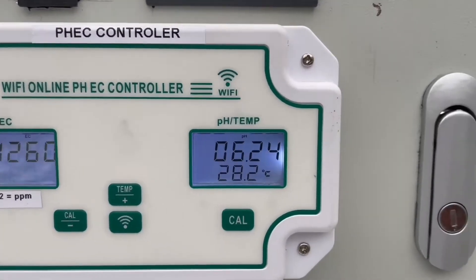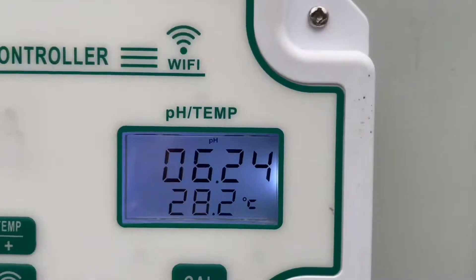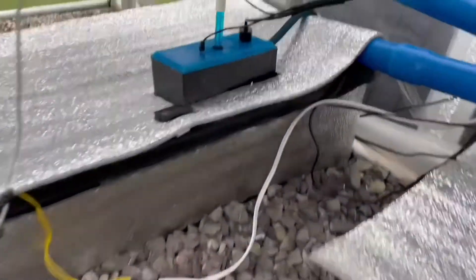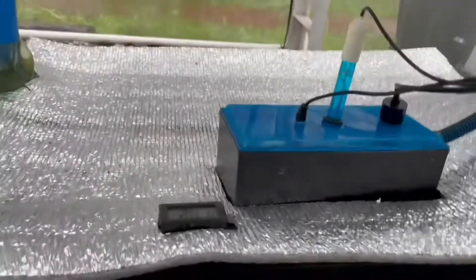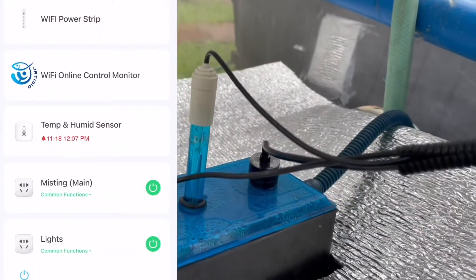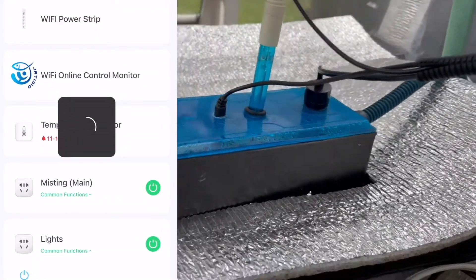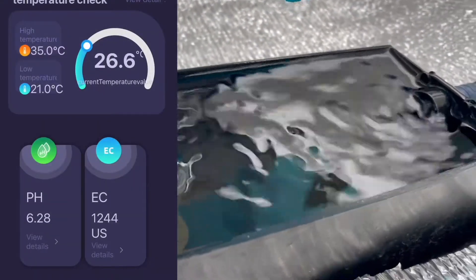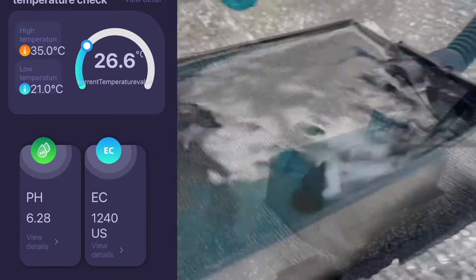The controller has its own temperature sensor as well, although for now I use that figure just for monitoring purposes only. My probes are located here. I installed a DIY chamber with its own sampling pump so I can monitor the PH and EC 24/7, meaning whenever I check, I always get the correct value.